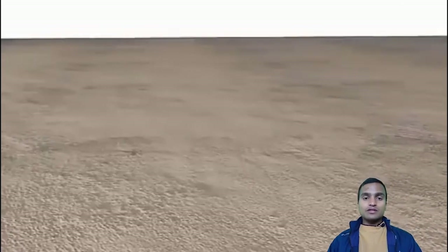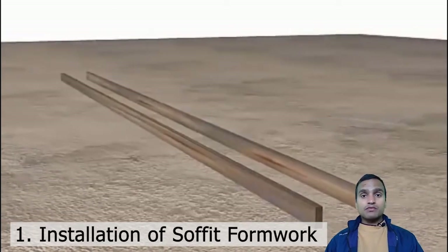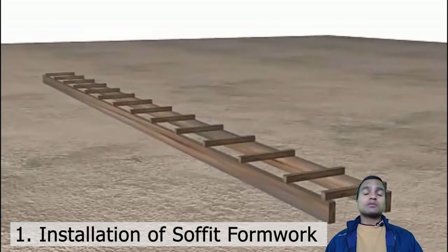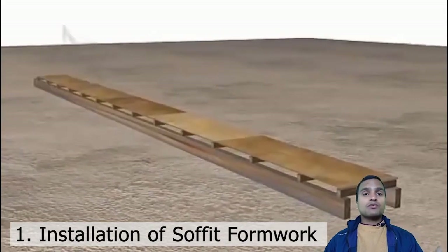First of all we go for the installation of formwork, and these formworks are made up of wood and plywood. They are generally meant to give a definite shape to the concrete elements and keep them separate from the surroundings, the ground, or the air.